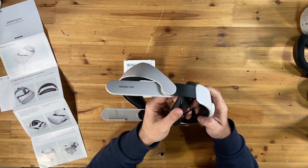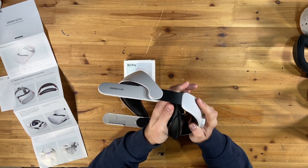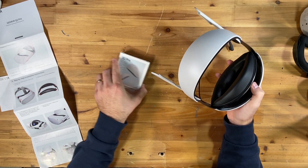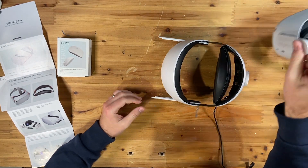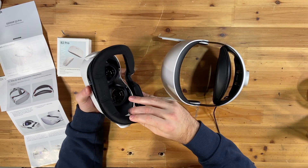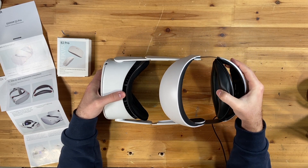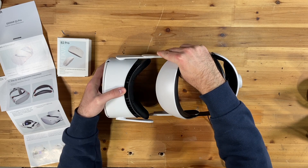Let's install this here. It looks like this piece slides in behind — you'll hear it clip in. And this piece, actually, we can have the facial interface on still, because it doesn't have a strap like some of them do. And then those side pieces just slide right in on the sides.